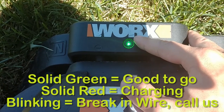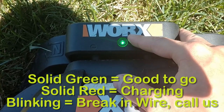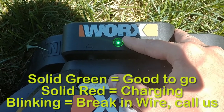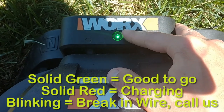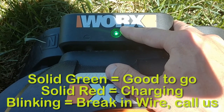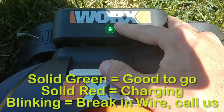Now if this light is red, that just means it's charging — it's probably just done cutting your grass, returned, and is now recharging. If this light is blinking, you have to call us, because that means there's a break in the boundary wire somewhere, and we're going to have to find and fix it for you.